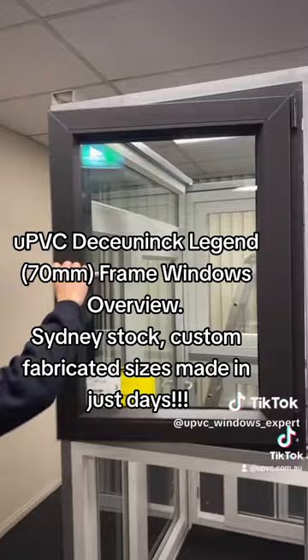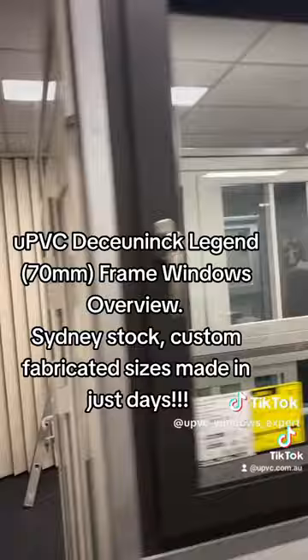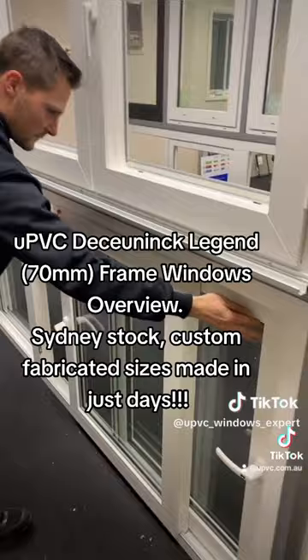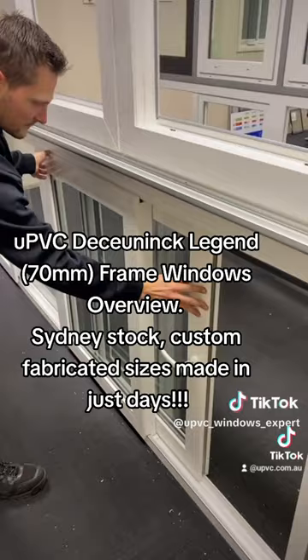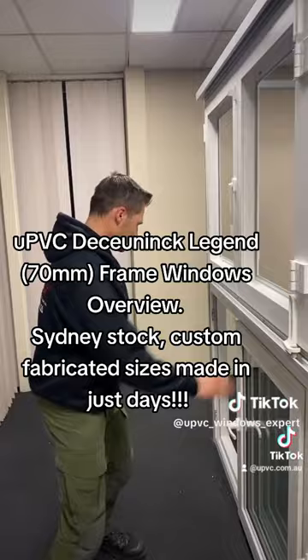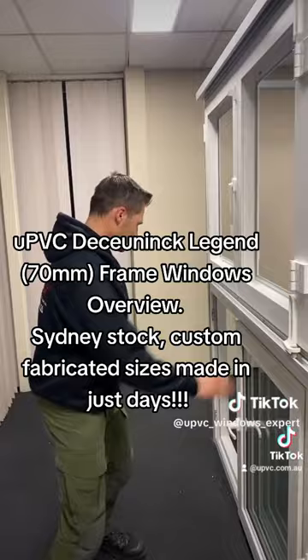On the other side we have sliding windows. We can do a single slider or a multi-slide system like this, with both sashes sliding. We can also do a single slider with it fixed on one side. We also do hinge doors, bifold windows, and doors as well.